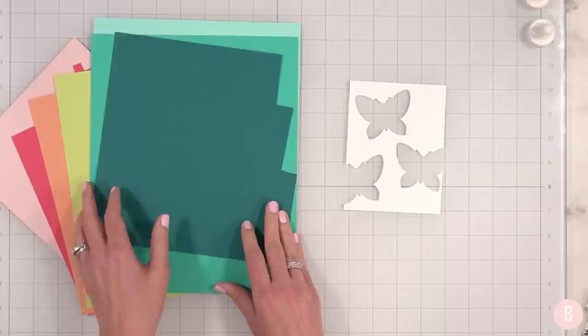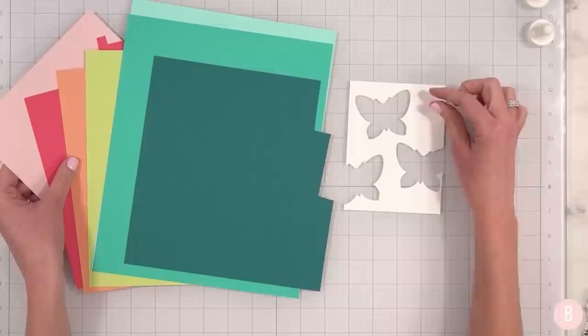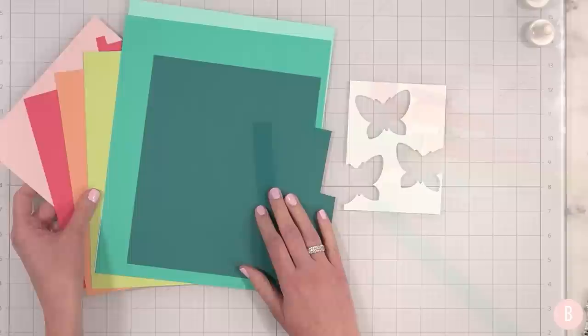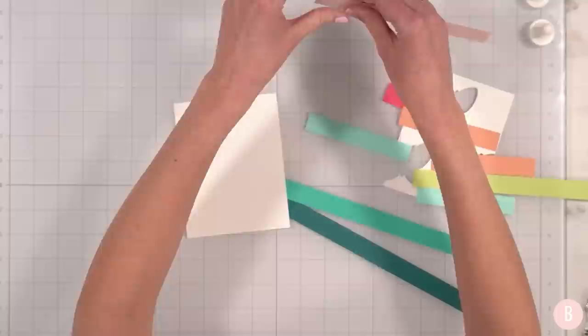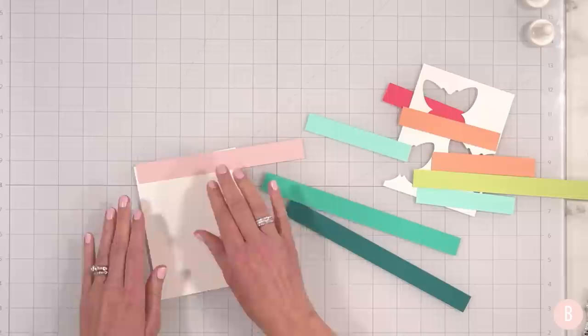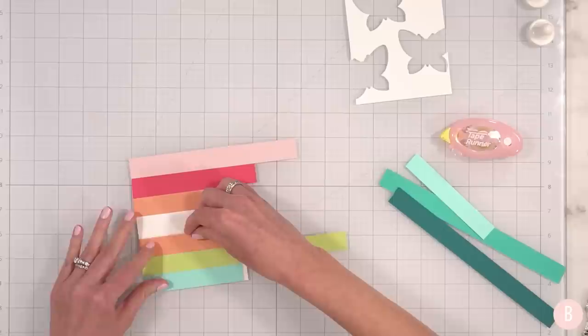I'm going to do about a half inch — maybe a little bit more than a half inch — and I'm going to do three strips per butterfly. I'll just go ahead and trim those out with my little mini trimmer, and then we will start the next step. Now that I have all of my little strips, what I'll do next is attach them to another card panel — it doesn't actually matter what size — I just want a scrap piece of paper to get these all lined up. I'm simply going to use tape runner to secure my little strips.